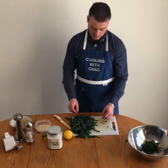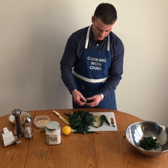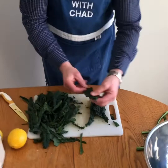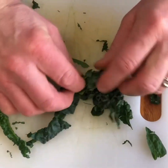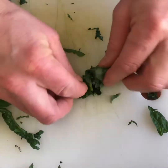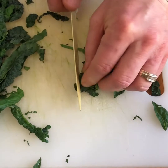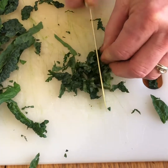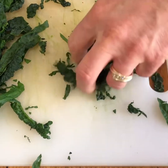Once you've removed the ribs from all your pieces of kale, you have these nice long thin strips. What you want to do now is stack these strips on top of each other, roll them up nice and tightly, and then thinly slice them on an angle — that's called chiffonade. This gives us nice tender pieces of kale that are going to go into your salad.